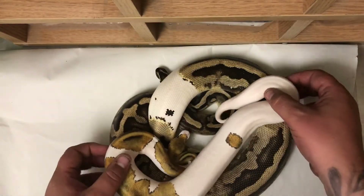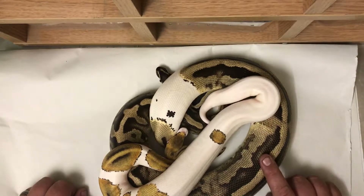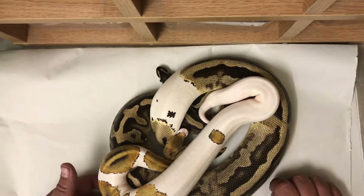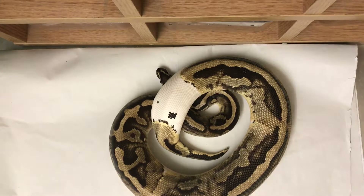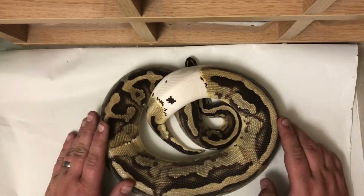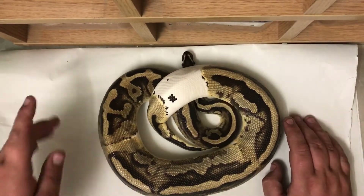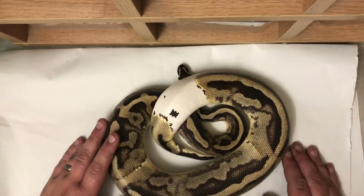Absolutely gorgeous. So that is the pastel pied male and his future girlfriend, the pinto pied female. That's pretty much it for the pieds — stay tuned, I'm gonna do some more videos highlighting the other animals I have in the collection, so until then, see you soon.